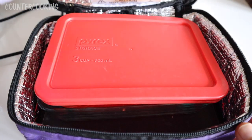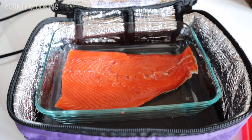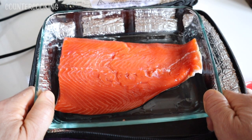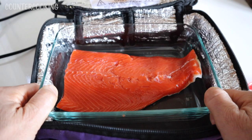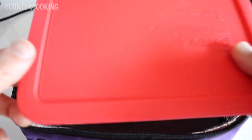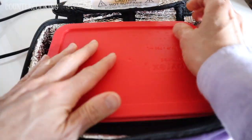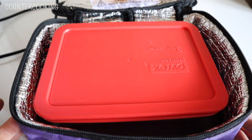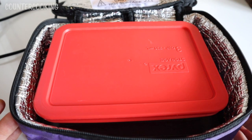Here's my Hot Logic Mini and I already have my Pyrex container inside — it's a glass Pyrex container with a cover. Here is my salmon filet. This is about a half pound of salmon and I put it in the container skin side down. It fits perfectly in this Hot Logic Mini. I'm not seasoning it — I'm going to make it plain, just because I like salmon plain. If I want to when I'm done I can add some soy, lemon, dill, or sesame, but for this demonstration I'm just going to cook it plain.